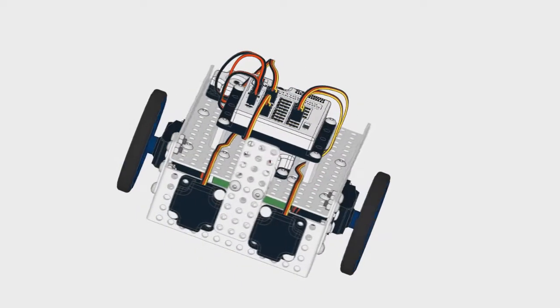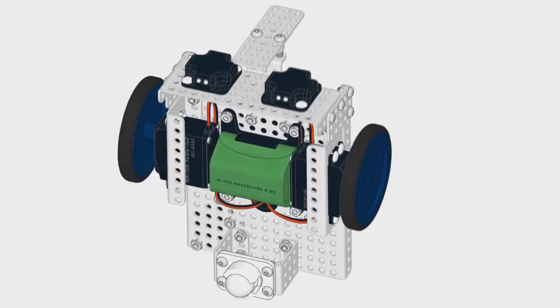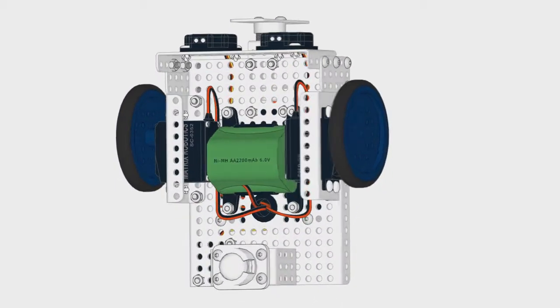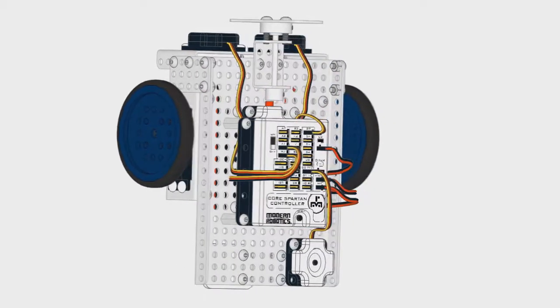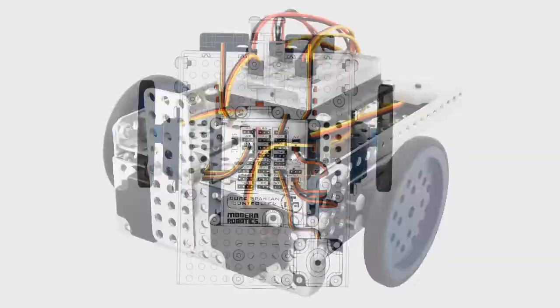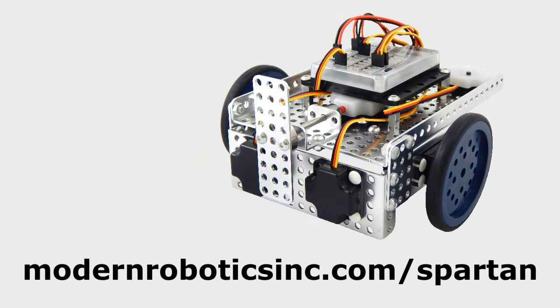Spartan supports all modern robotic sensors like our color sensor, IR seeker, and gyroscope. The mature and simple C programming language, versatile building system, compact, protected electronics, and 26 sensor ports make Spartan great for classrooms from middle school through the university level.